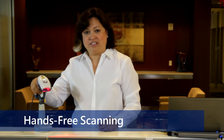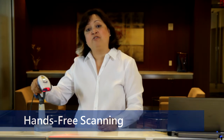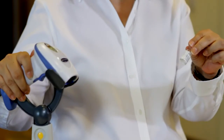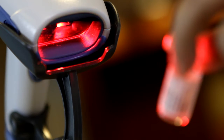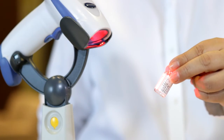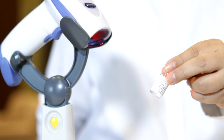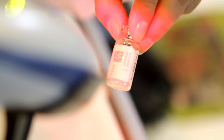You have two options for using the scanner. The first option is to mount the scanner in the IntelliStand for hands-free scanning. Using this option, hold the top of the vial. Make sure the vial is at a right angle to the scanning lens. Place the vial under the scanner lens approximately four to five inches away from the lens so that the red circle from the beam falls directly onto the barcode. Using this option, you do not need to pull the trigger.